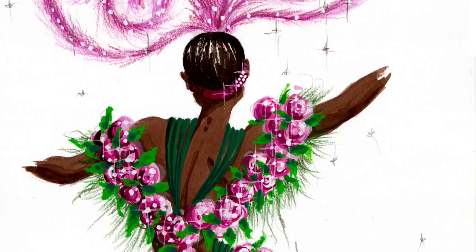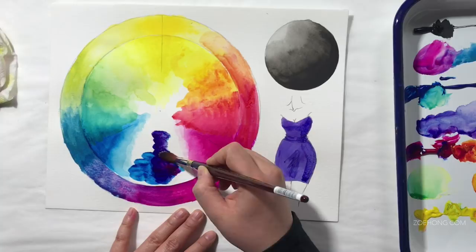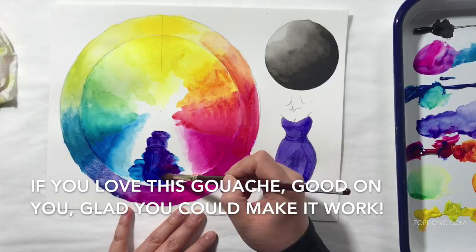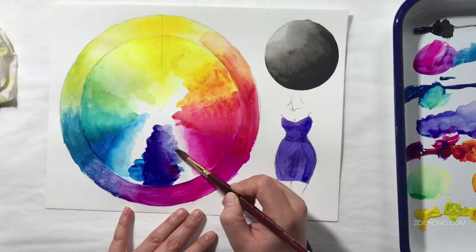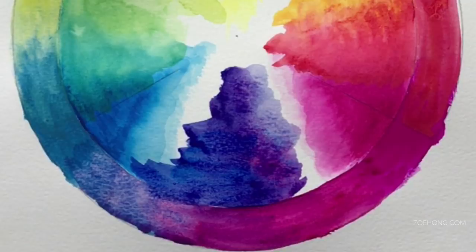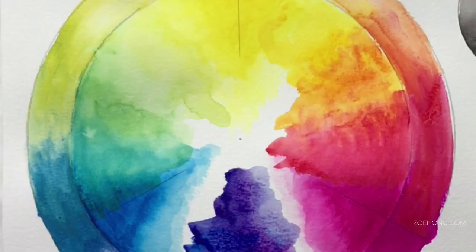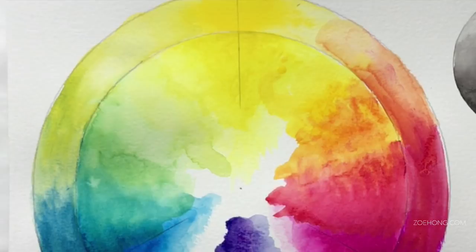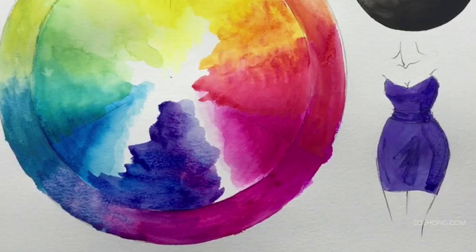I don't like this gouache. I wanted to like it because I wanted to give people an option that wasn't insanely expensive. This is my final assessment: it's plasticky — more plasticky than the Holbein. It doesn't blend well on the more opaque side. It blends okay when watered down like watercolor, but it doesn't really play well with other brands. The colors are beautiful, but the whole point of gouache for me is to play with the opacity — opaque, watered down — and use that to my advantage when rendering textures.